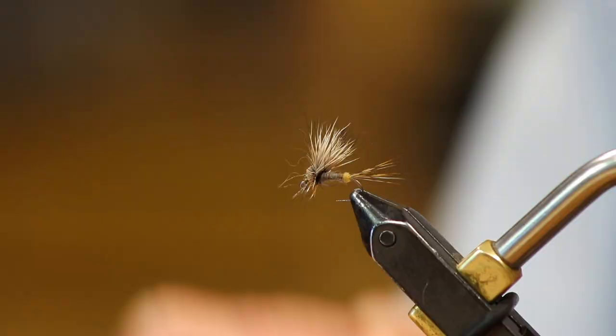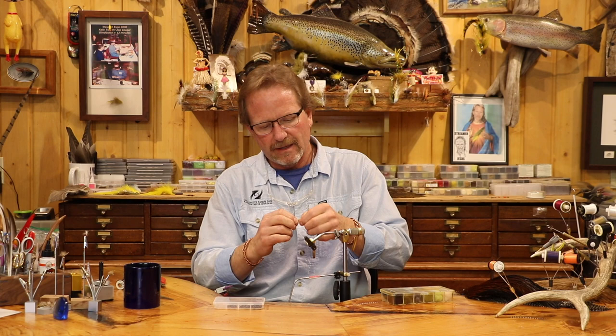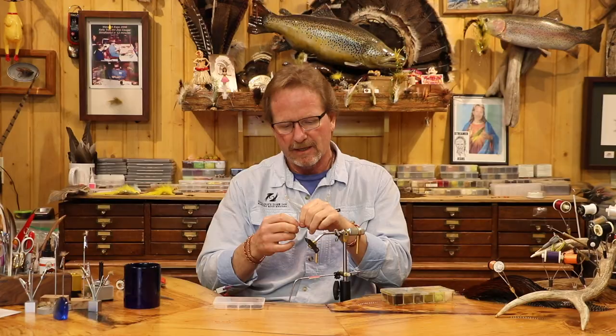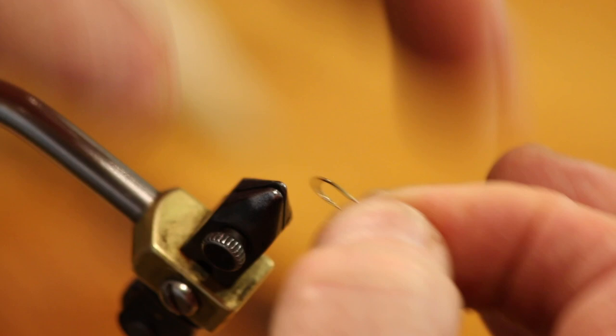We're going to do this little female Adams. In my cripple video, I show you how to do this by putting the hook inside the vice like this, so that you can't have the hook get sideways. Well, in this one it's a little easier — you just open your vice, and as long as that's loose, it doesn't matter.